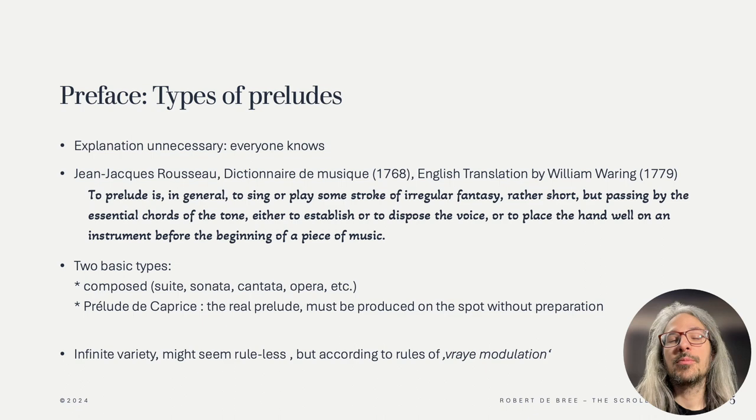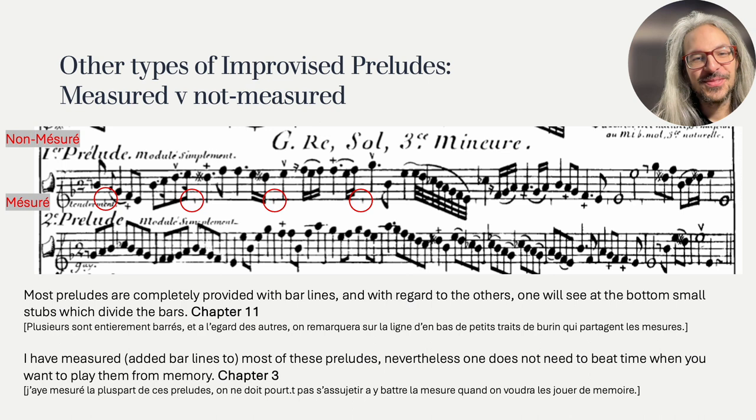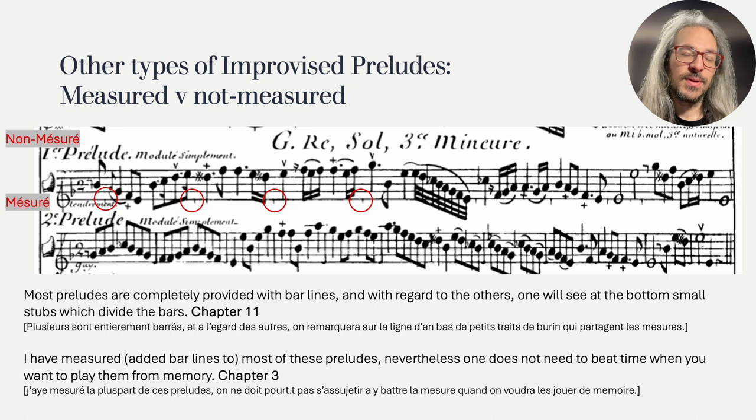Another way in which Hotteterre distinguishes between preludes is whether they're measured or not. There are ones that have bar lines, like most of our modern printed music, and you can see an example of this here in the second prelude, where it says mesuré, or measured. But there are also some that only have a little stub where the bar line should be, as you can see here in the first prelude — I made these little circles in case you hadn't seen that yet. Hotteterre just says in chapter 11 that this difference exists, but doesn't explain what this means practically.